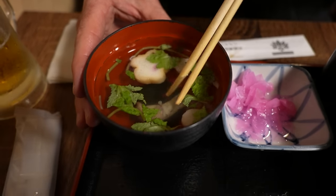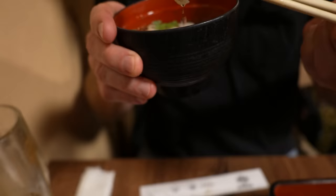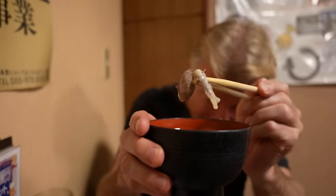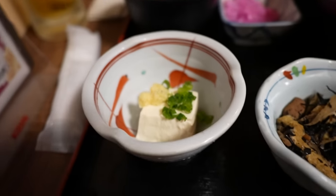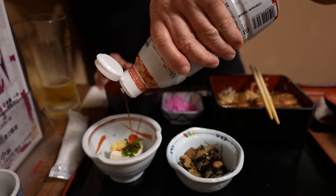Next up is the soup, and this has got unagi in it too — one of the organs of the unagi. When in Japan you gotta do as the Japanese do. Better than I had expected — this is some cilantro on top. I love this soup. It's nice to have something other than miso soup for a change. Should we try the tofu? Going to hit that with a little bit of shoyu — it's got the ginger on top too.